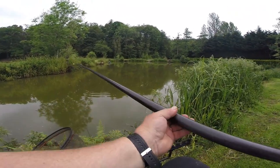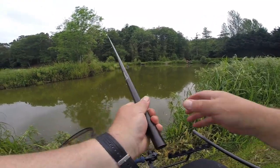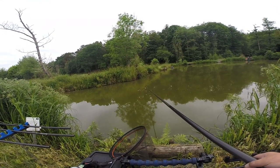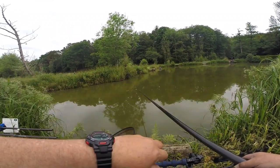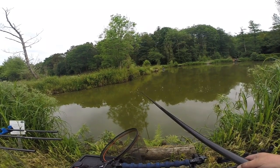It wasn't even first putting, I was just testing, seeing how the float sat. How many fish have you had, Dad? Dad's already had six before I set up. It's now 9:30, but I've been flying the drone, talking to Airden.